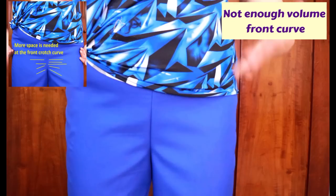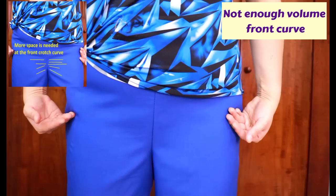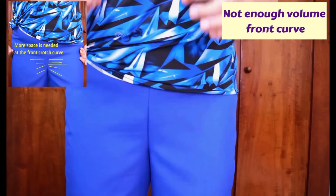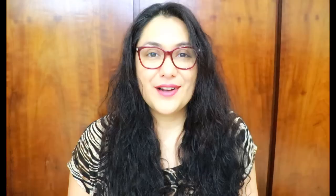Now the opposite: when the front crotch curve is too tight. You try to lift your legs or walk and just feel tightness there, with horizontal stress lines that do not look good either. You'll see drag lines across the front that can radiate all around — people like to call them whiskers, like cat whiskers around your crotch — which signifies it's too tight, that you need more space there, and the crotch curve for that pattern may just be too scooped for you.